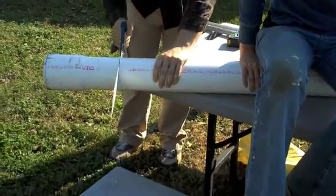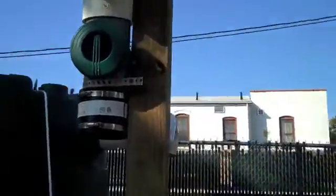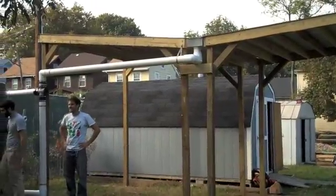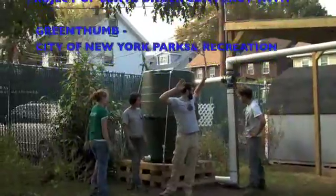We prepare the piping and connect the plumbing from the downspout to the tank. The finished product. Thank you very much.